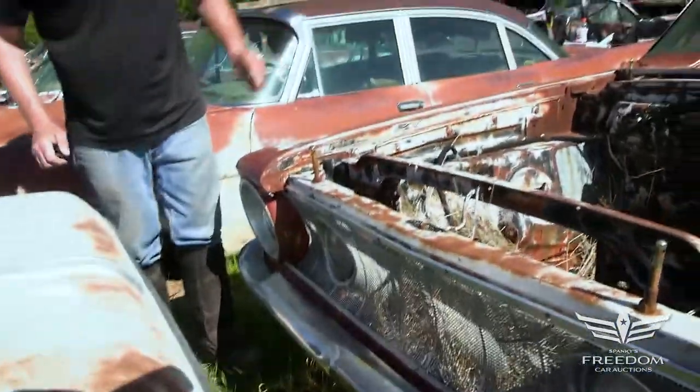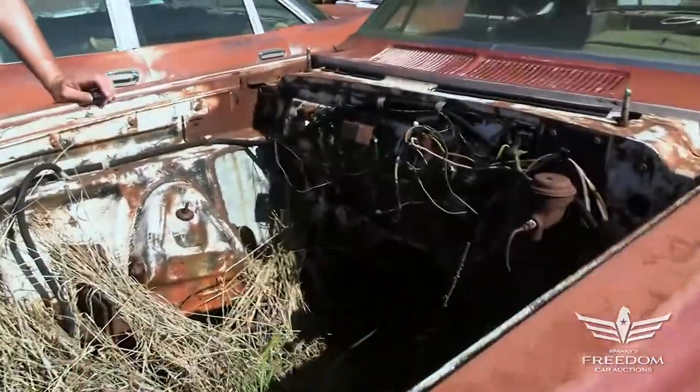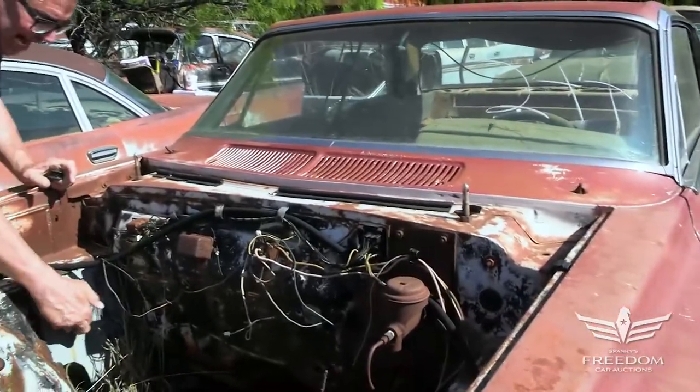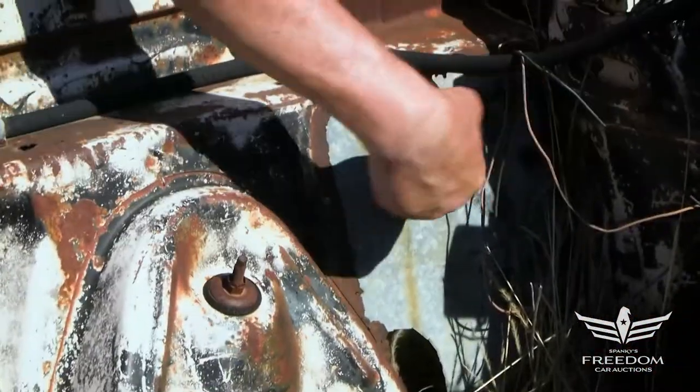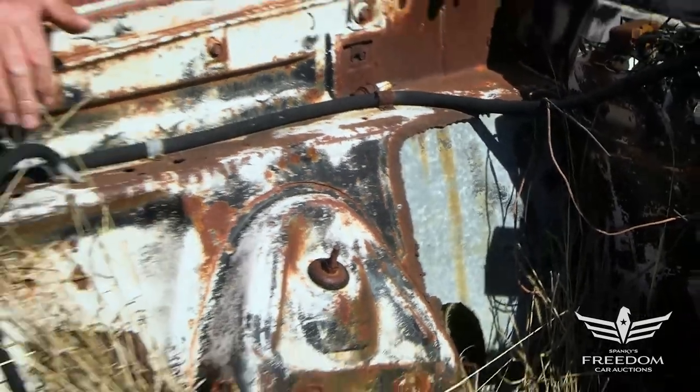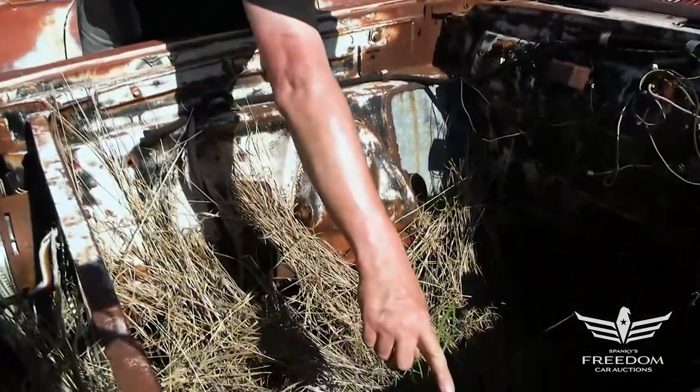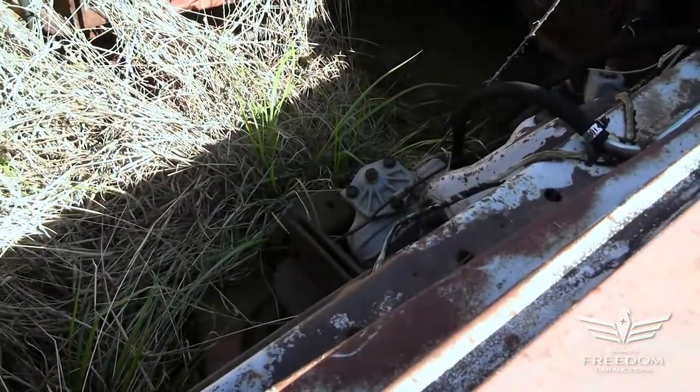Inside under the hood, we do see this is somebody's old drag car. It had a pin-on hood at one point in time. Fender wall headers — these tin panels cover where the headers used to go out, so there's probably a big block of some kind, maybe a max wedge, who knows. The motor plate used to go to these two flanges here.